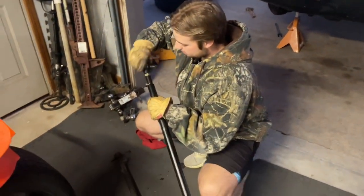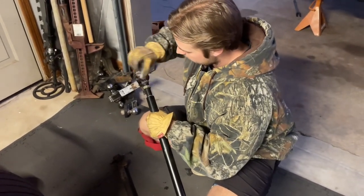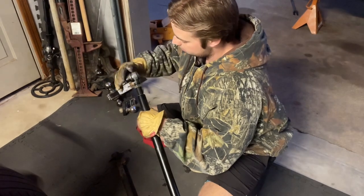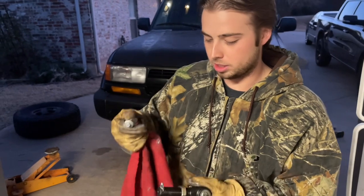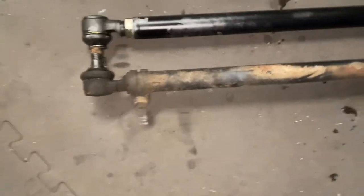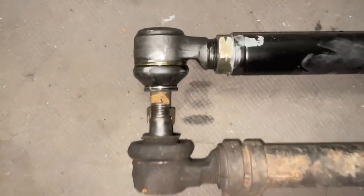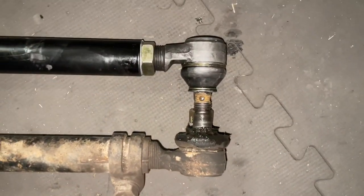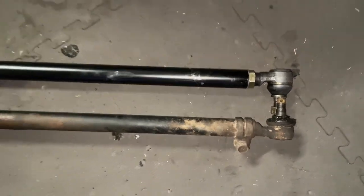Slide her on in there. Same process with the left one — just want to lather this up. Screw her on in there. So even if you're going to get it aligned after, you still want to somewhat eyeball this. That's pretty close, but it's going to be off still.